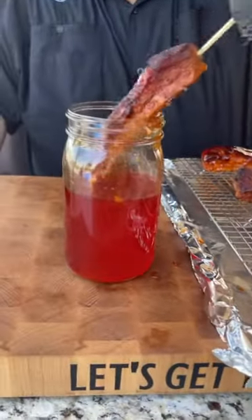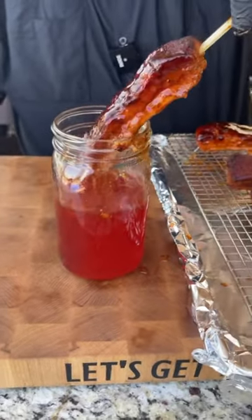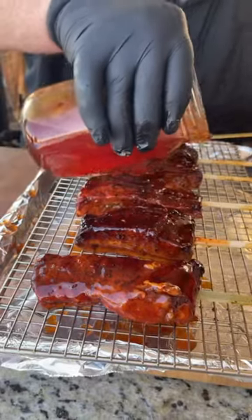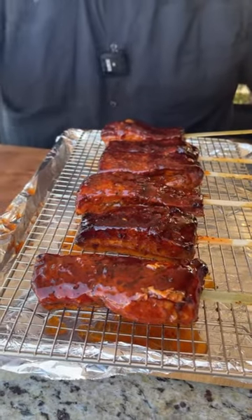I've heated up a jar of apple jelly mixed with some sweet and sour sauce. We're just going to dunk that pork belly right into it — that's our candy coating right there. Get it nice and coated, let it drip off, then right back on the rack. I'm going to drizzle a little bit more over it too. Can it be too sticky? Can it be too sweet? I don't think so.